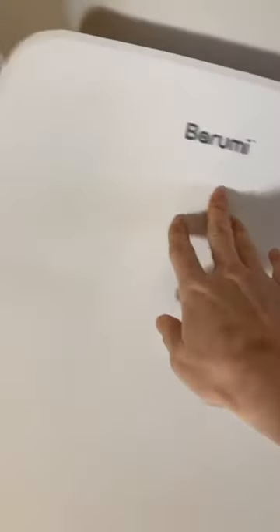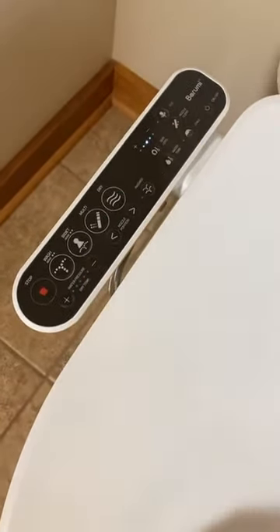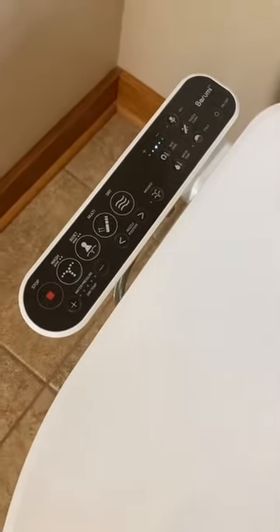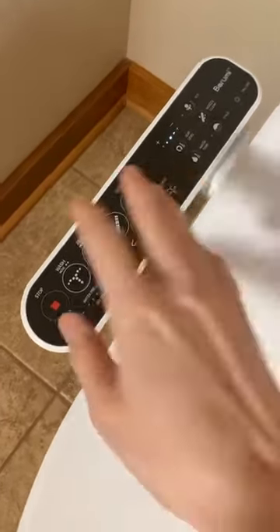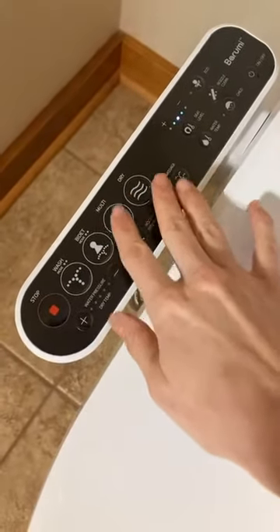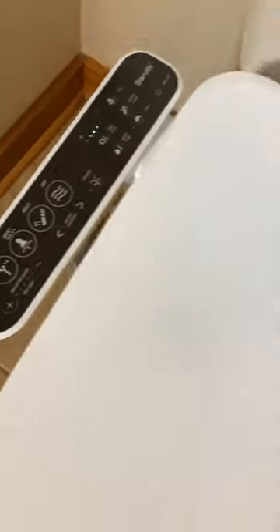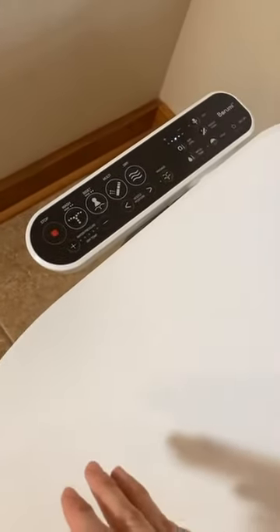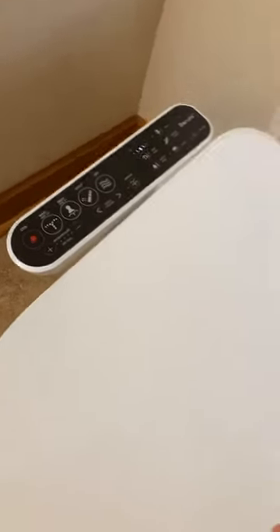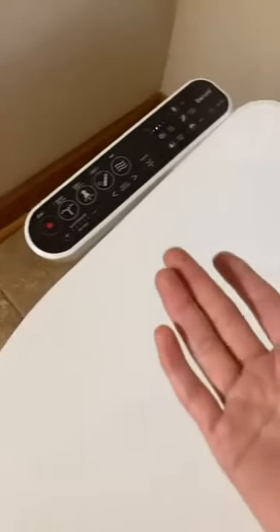For the Burumi bidet, it has this mount attached on the side. It is mounted — you cannot detach this mount. It stays on the right side only. I don't know if there's a way to attach it on the left, but that would be a great question to call Burumi customer service about — for example, if you're left-handed or if you have use of your left hand and would prefer it on the other side.